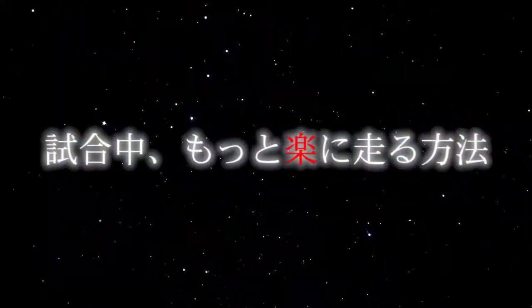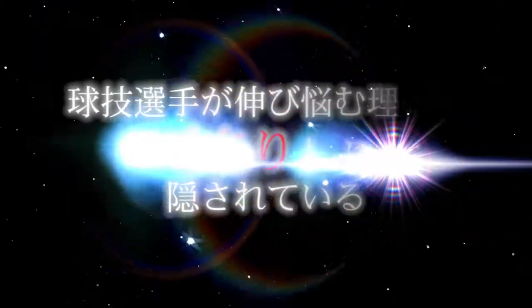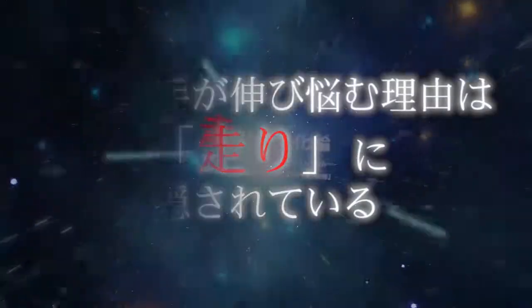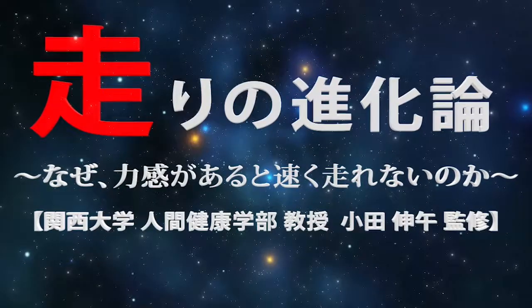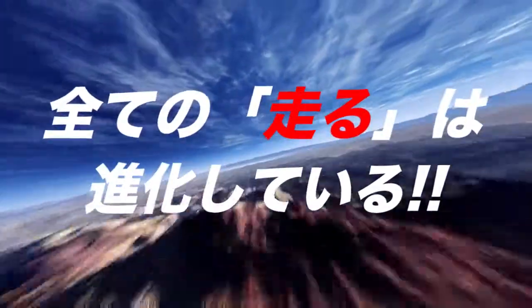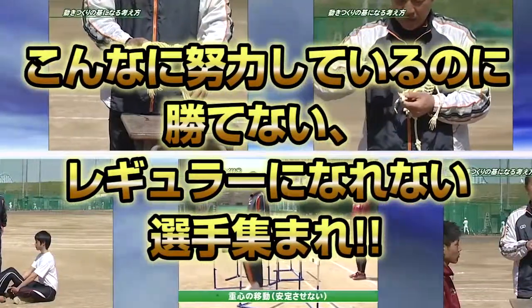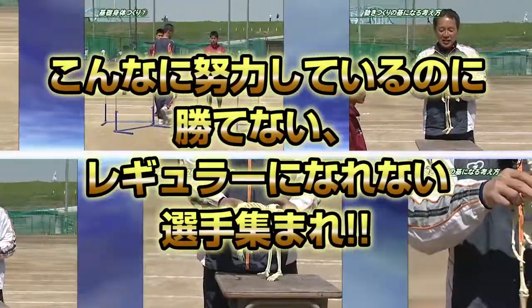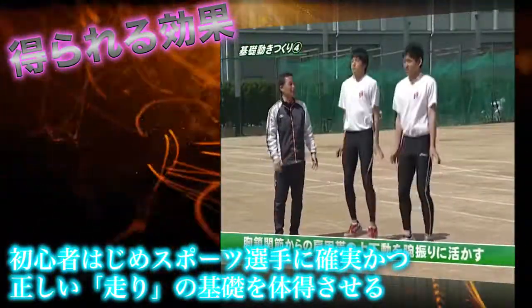I'm going to show you how to do it. We can obtain a Muller reaction force.